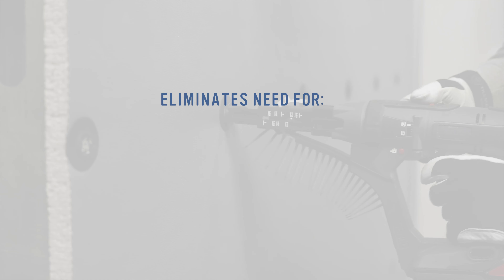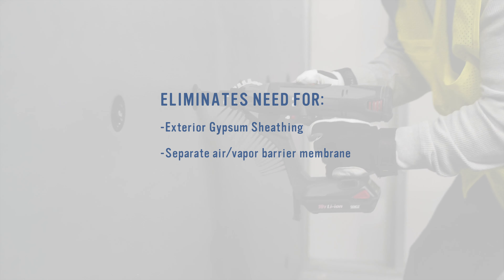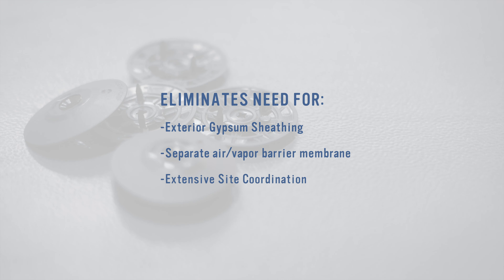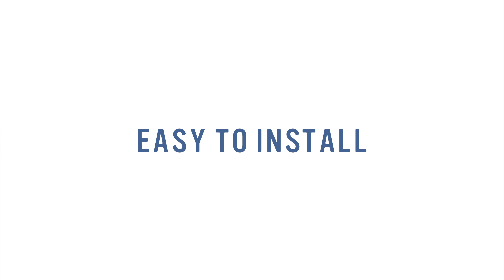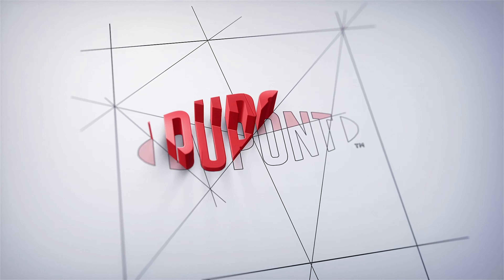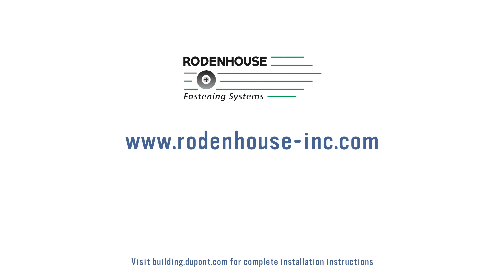The Thermax wall system eliminates the need for exterior gypsum sheathing, separate air vapor barrier membranes, and extensive site coordination, making it both cost-effective and easy to install. To learn more about this and other innovative building envelope solutions from DuPont, please visit building.dupont.com. For more information on Rodenhouse fastening and anchoring solutions for the building envelope, please visit www.rodenhouse-inc.com.